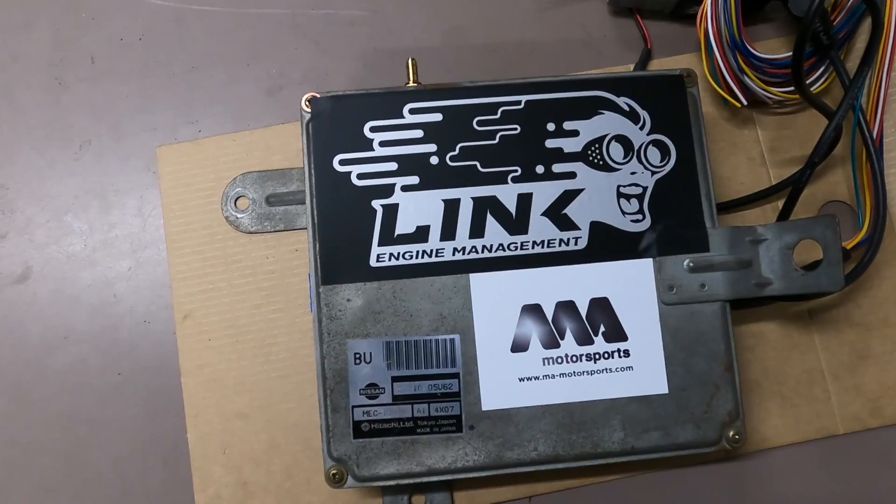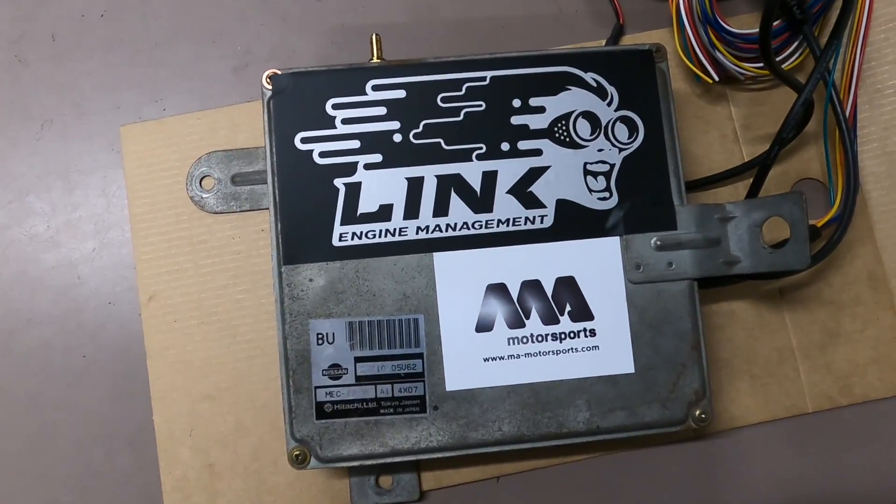That just about wraps up the install of our Link G4X plug-in ECU board. Thank you so much for watching as always. I'm going to give you more updates on this car in a separate video. We really love this product — we use it in almost every single car that we build. You can find their whole product line on our website. If you're interested, feel free to email us, drop a message, or leave a comment — happy to answer any questions on this Link ECU or any Link product.